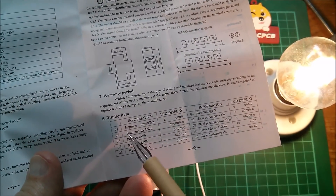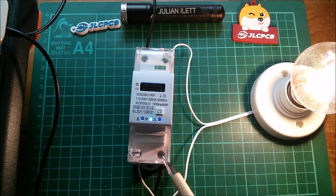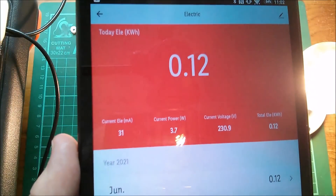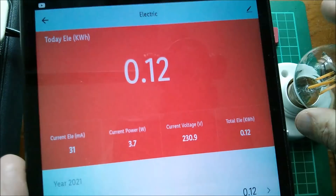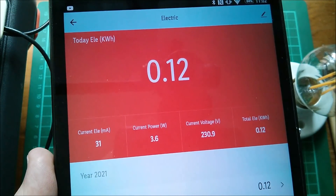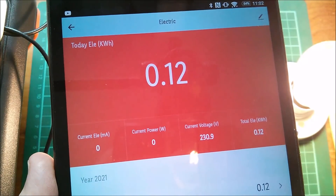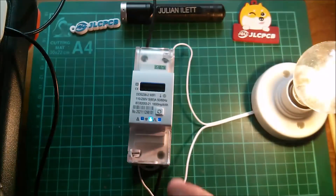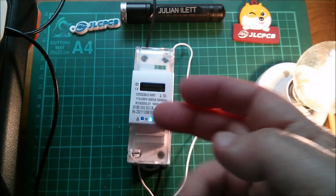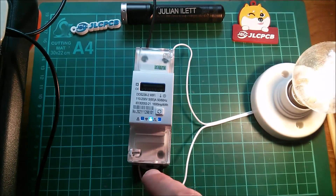The manual says it's got total energy kilowatt hours, positive kilowatt hours, and reverse kilowatt hours. So I've got live going into live out and my load — the lamp — going into live in. On the app it still seems to measure power correctly. So it doesn't seem to mind which way you draw power through it — it measures it as positive power. That's gone to zero and the current also. So you can have this either way around, but on the display you've got the positive and negative kilowatt hour counters, so it makes sense to put it the right way around for solar.